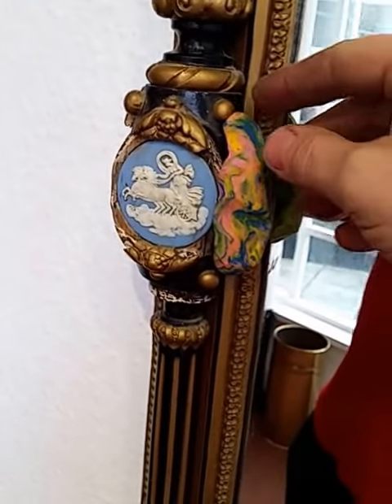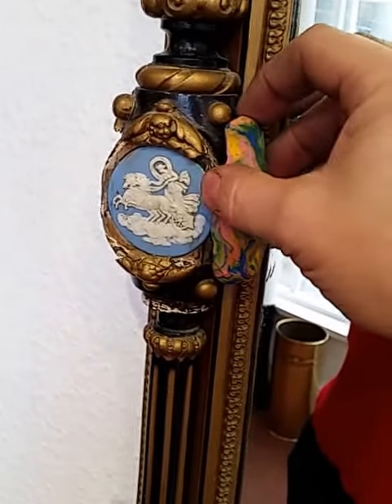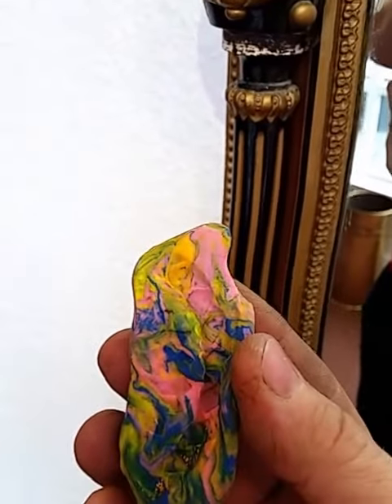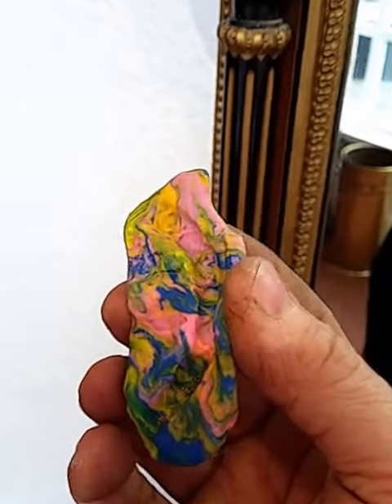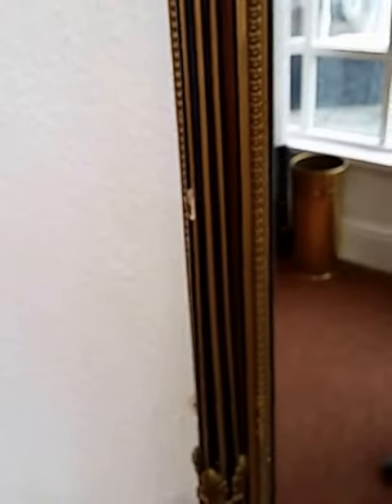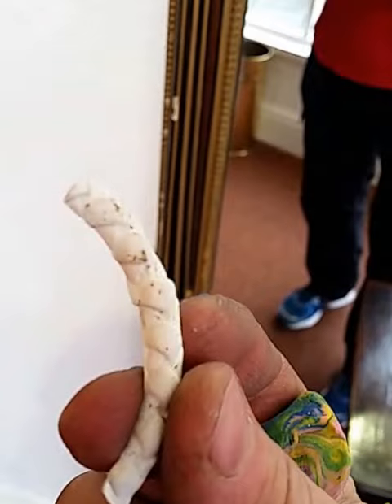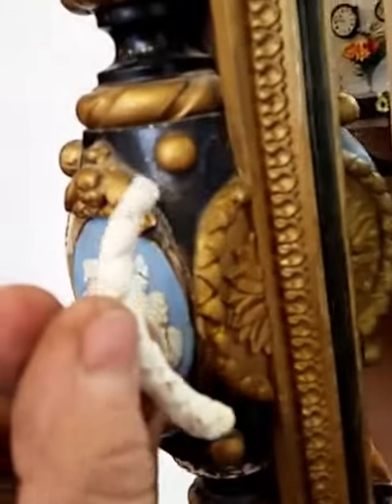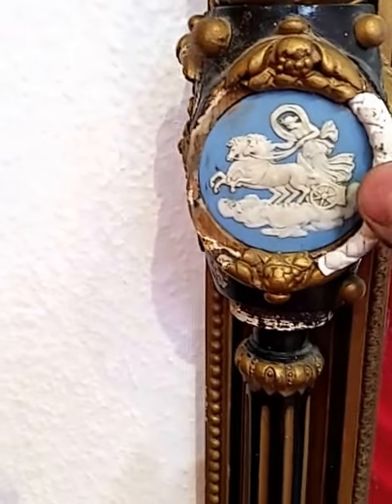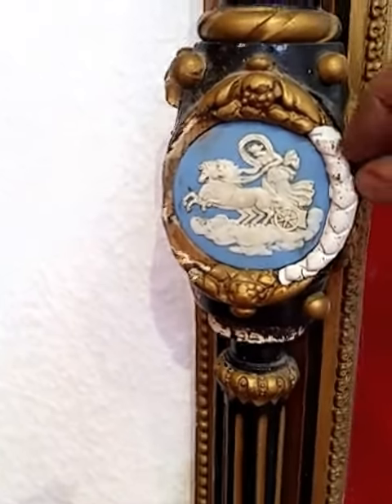And then we peel it back slowly and it should leave an imprint on the inside, as you can see. What we do then is we get hold of some plaster of Paris. We pour the plaster of Paris into the mould. And then when it's kicked out, it creates an exact mould on the outside, as you can see, with the inside piece. Now the size being the same, you should be able to just slot that into place and drop it down, like so.